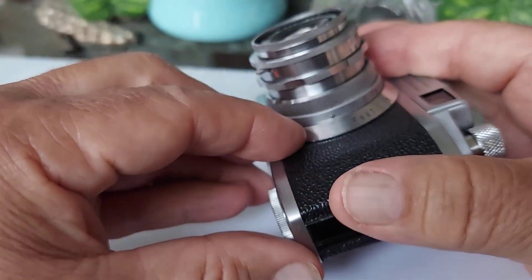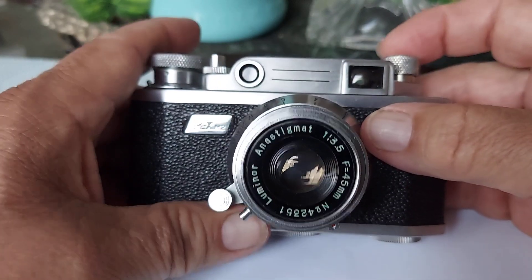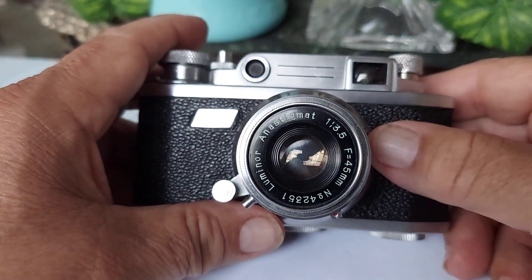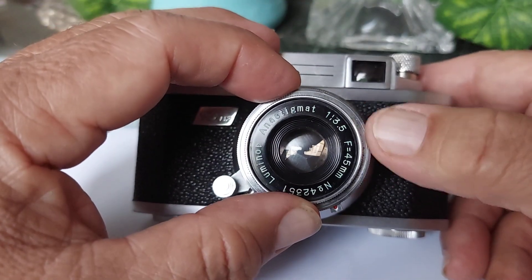It does have several issues that I'm going to go through, because this is going to be auctioned — put on sale on Etsy — but at a really reduced price because it's going to have to be serviced. It's got several different issues. The lens, however, is in great condition.